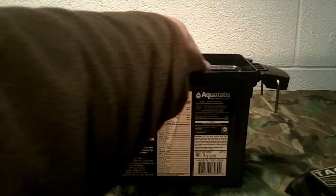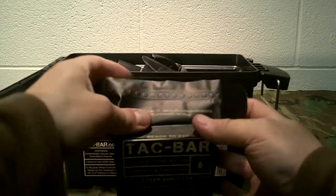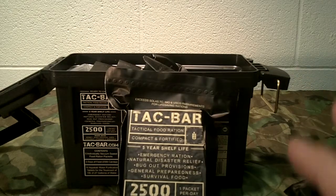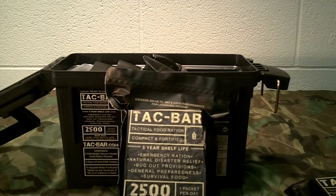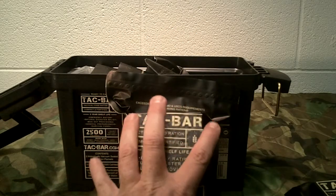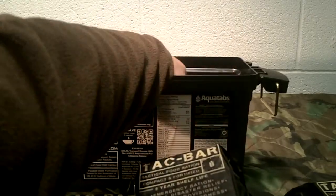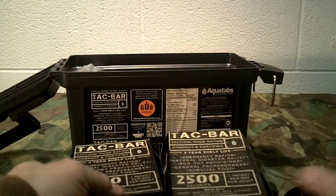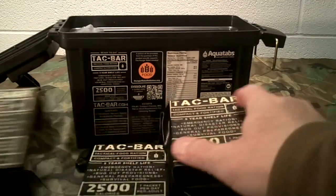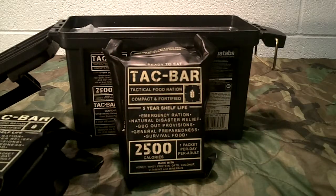These come in individual bars in a bag. When Aaron contacted me, I reached out, called him and said, 'Tell me about your product — what makes it different, what is it exactly?' He talked about how these bars have 2,500 calories per bar, and you get five bars. So you get five of those in the box, and each one has 2,500 calories.